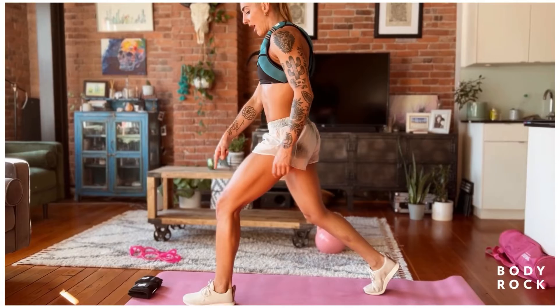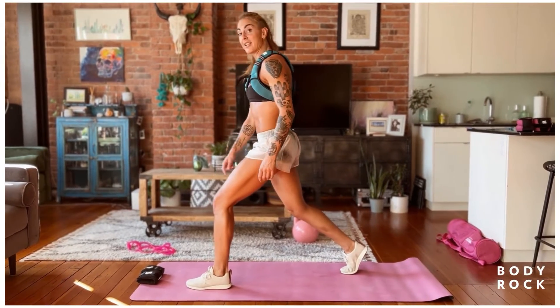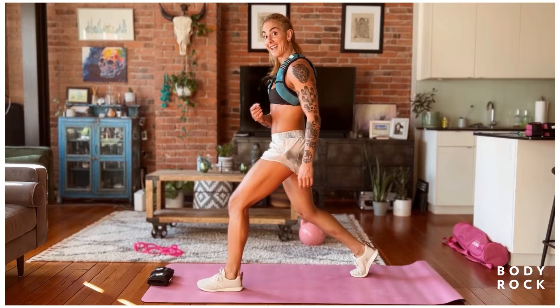All right. Ankle rotating out. Pushing my foot into the floor. I can see my big toe. Tuck the tailbone. Let's go.